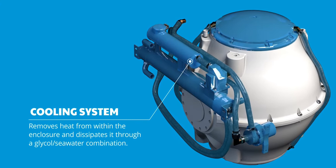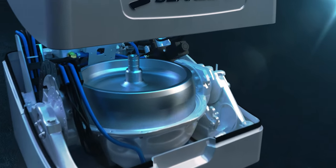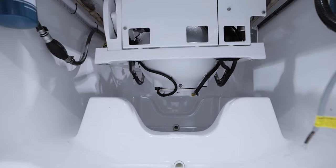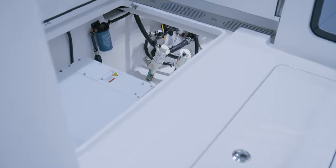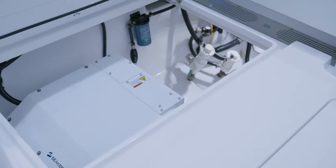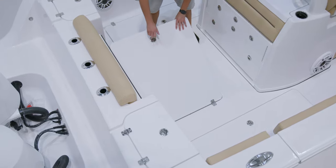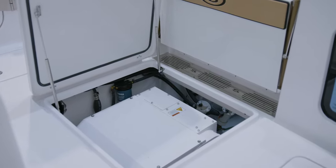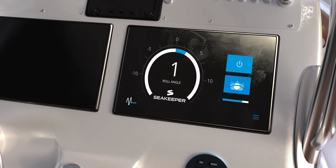To bring the Seakeeper system to our boats, we've worked closely with the Seakeeper team to integrate the required installation pod. For all of the Seakeeper offerings, we've dialed in every aspect of the integration to account for differences in the center of gravity of the boat, as well as ease of maintenance. We've designed in extra large access hatches that allow the entire assembly to be easily lowered in and give plenty of access for maintenance requirements. This gives you the absolute best way to own and maintain a Seakeeper-equipped center console.